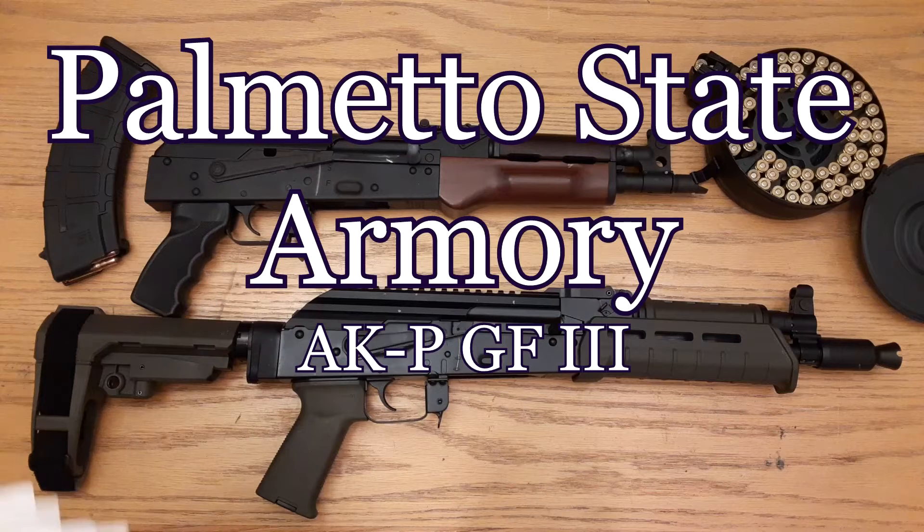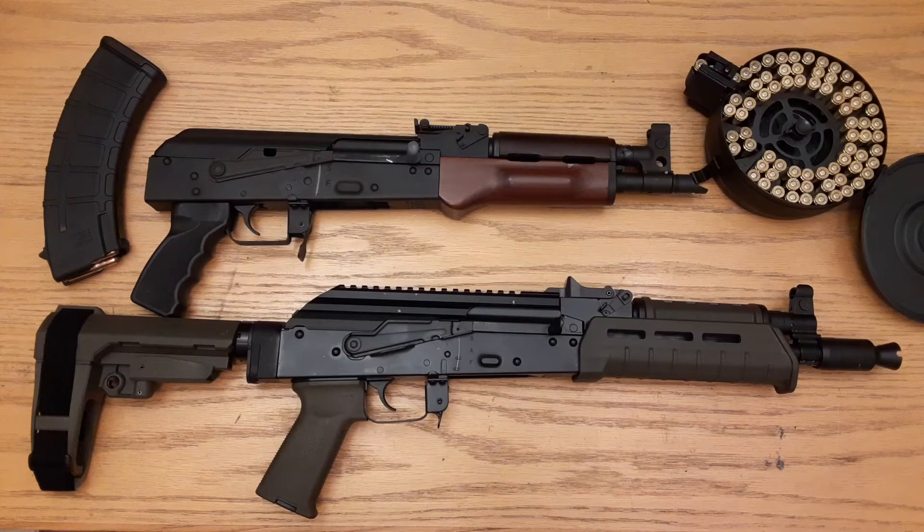You can see the Draco — there's nothing slowing the blast down out of that barrel. The PSA does have a single-stage trigger and a Picatinny rail on the top cover, which is 10 times plus over the Draco.